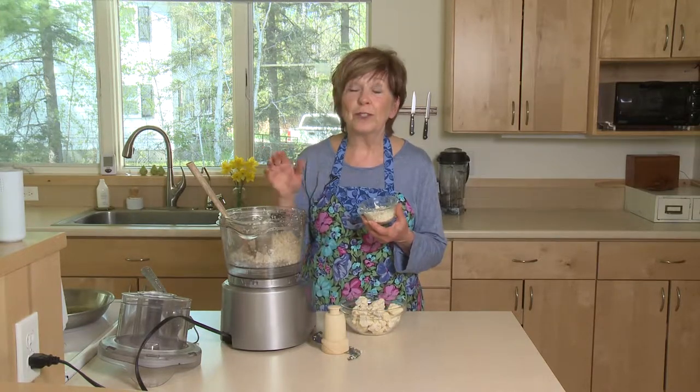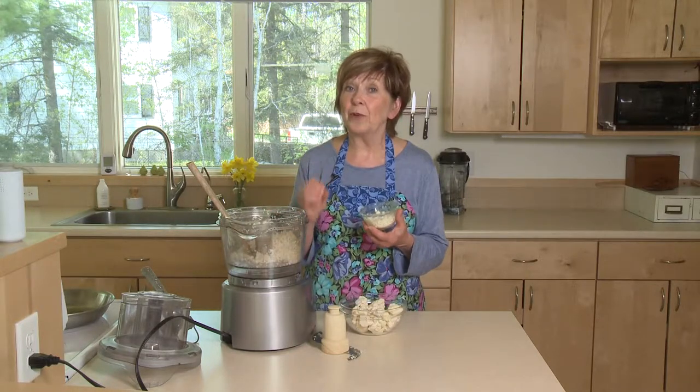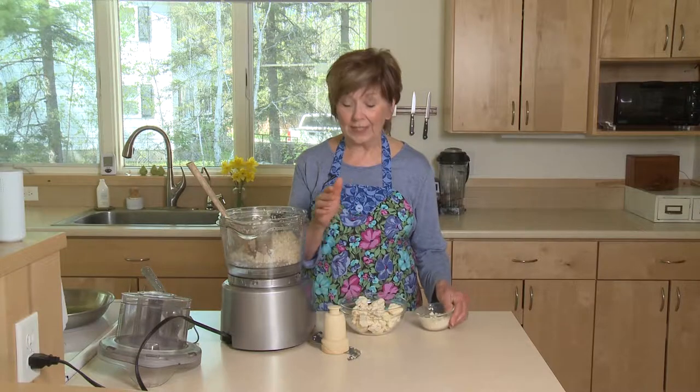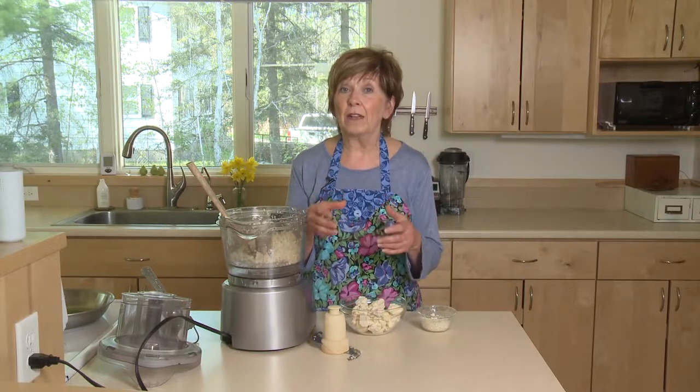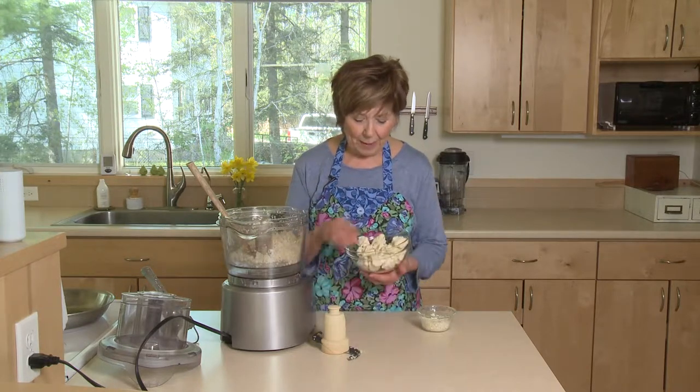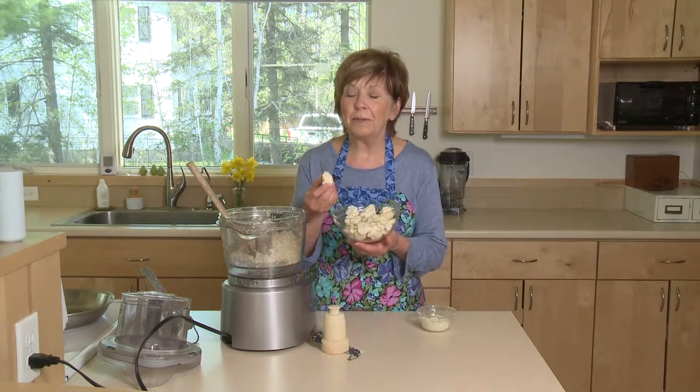You can either use a food processor or a box grater to make the little crumbles. To start, the very first thing is to wash your head of cauliflower and then be sure that it's totally dry — that's important, you want it nice and dry. Then break it up into small pieces; it doesn't have to be chopped.